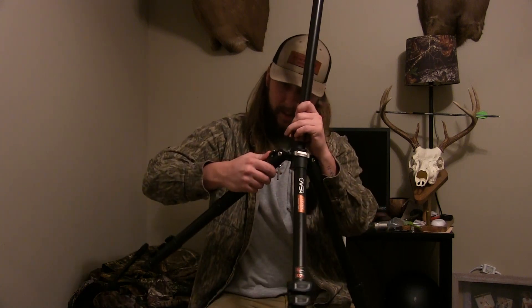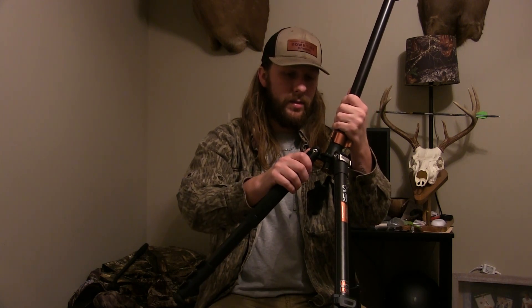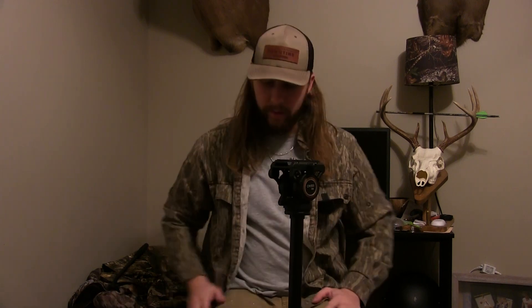There's a little button right here — I'll do some zoomed-in videos of this. You push that button in, then pull the leg out and fold it up all the way to where you want it. Push that button back in, find that groove, and it locks. Once you find that groove and push it in, it locks in place.